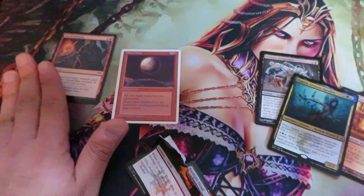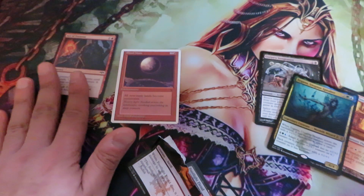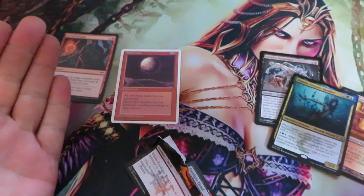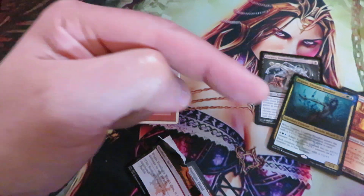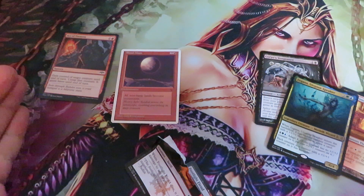These are my techniques for identifying counterfeit cards. Check your cards and check them well, because you don't want to pass fakes to other people and you don't want to get burned buying counterfeits. Leave me a comment below — have you ever handled a fake card? And subscribe to my channel for more videos about collectibles and Magic the Gathering.